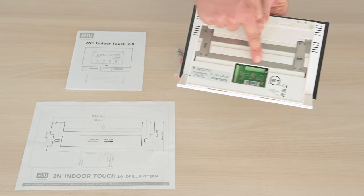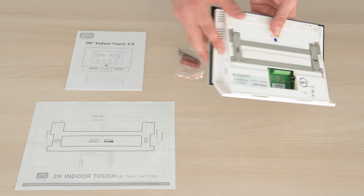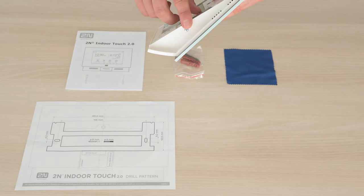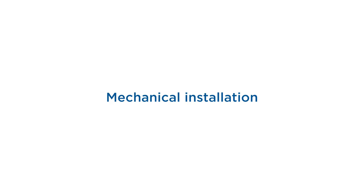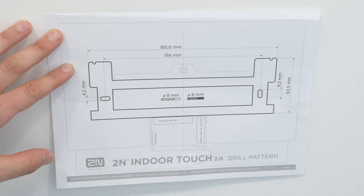The wall holder shown in the drill pattern is mounted in the main unit. You can take it off by unscrewing these two screws at the back of the unit. You'll also find a PoE port and terminals for things like a doorbell button or an external power supply, as well as a reset button.